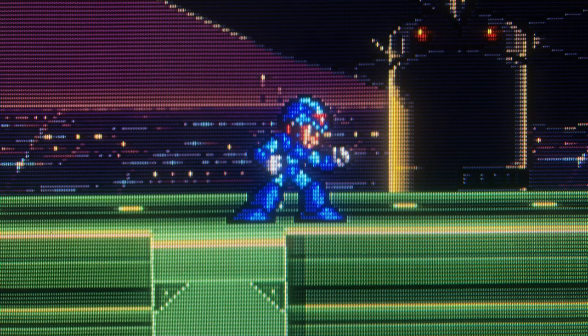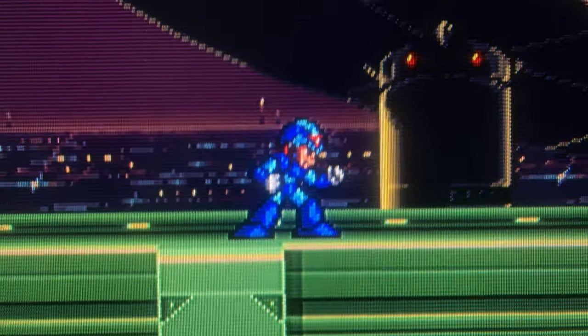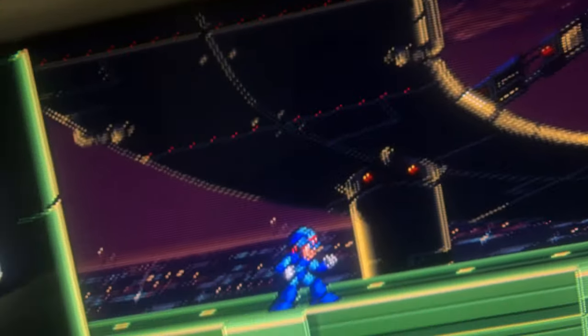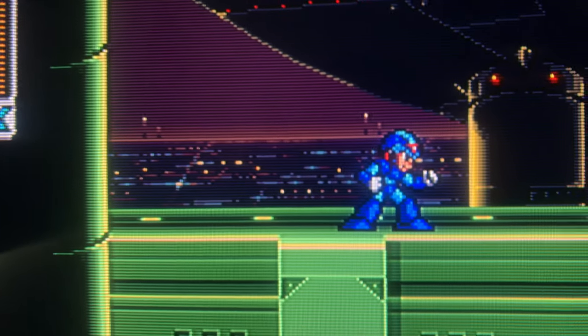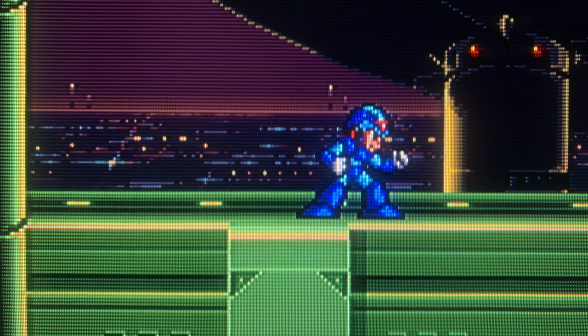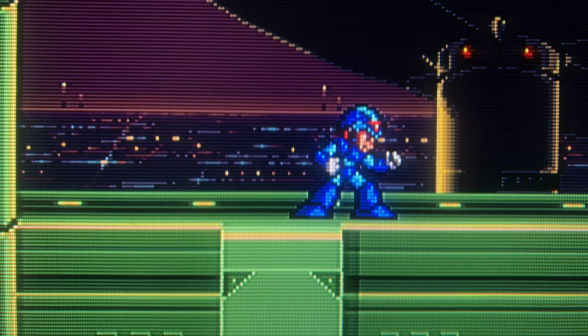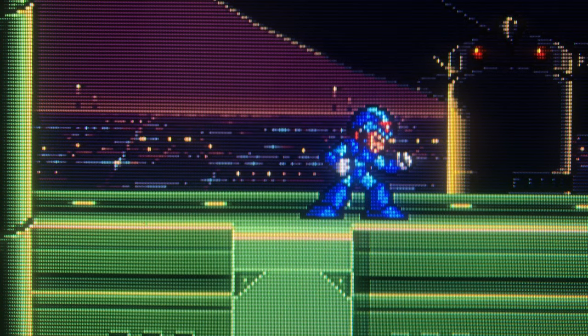The TV does appear to have some kind of edge enhancement feature. You can see around Mega Man the black outline looks like someone went over him with a Sharpie — his gloves are just really black. Comparing it to my Trinitron where I can toggle edge enhancement on and off, it definitely looks like when edge enhancement is turned on. I can't find anything in the menu to adjust it, though you might be able to turn it off in the service menu. Having the edge enhancement on is really a mark against this TV.